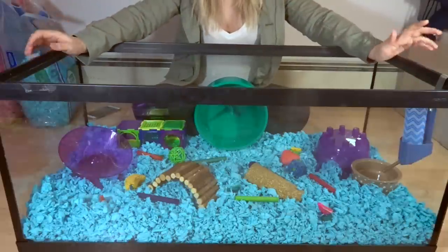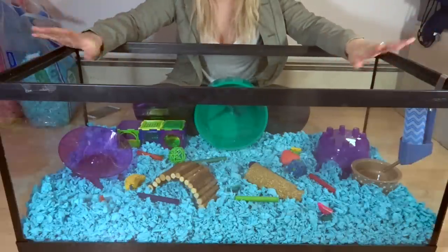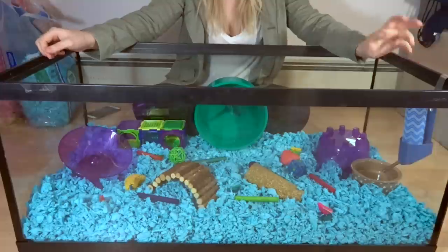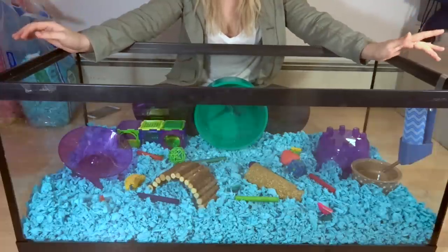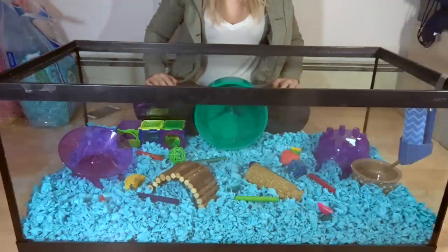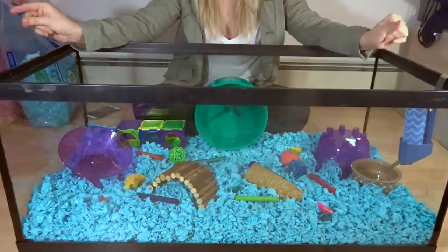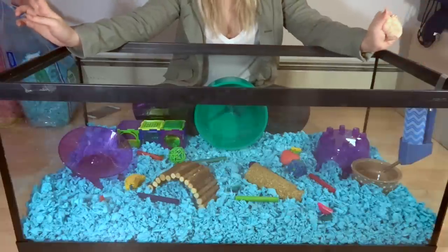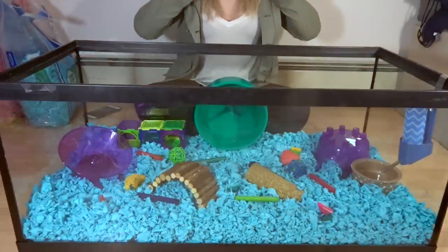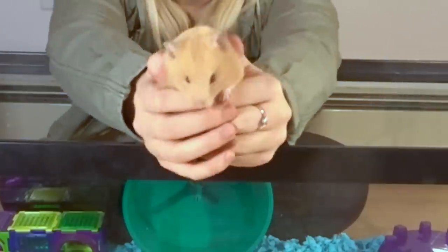That is really all you need to do for setting up a hamster cage — it is super fun, super easy, and it can be pretty cheap as well. If you're on a budget, definitely go with DIY cages or bin cages, as there are some really great affordable options out there. Glass tanks tend to be a bit more expensive than bin cages. As long as you have an exercise wheel, some hide houses, some chew toys, and a food and water bowl, along with a cage big enough for the hamster, you're all set.